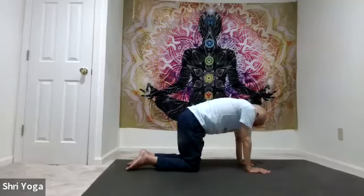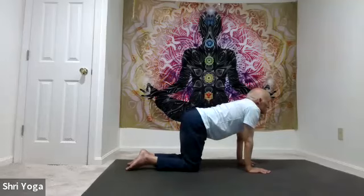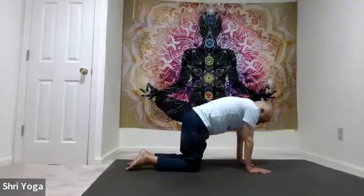Two more times. Inhale, lift the chin up, slight backbend; exhale, cat. One more time: inhale, cow; exhale, cat. And back to the starting position.